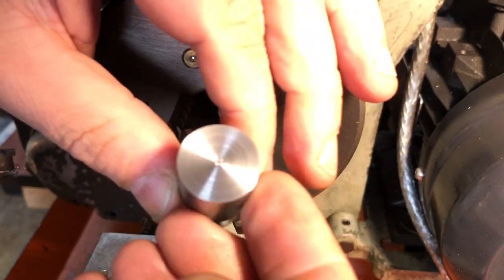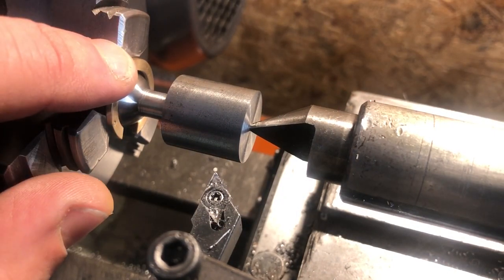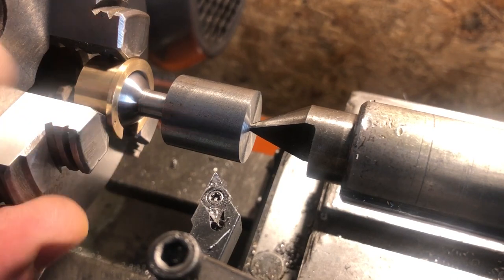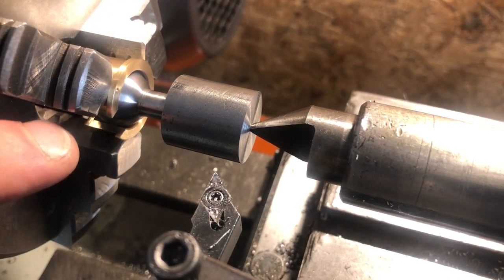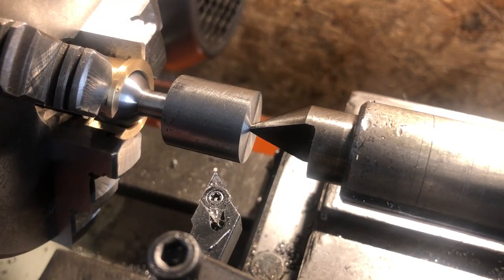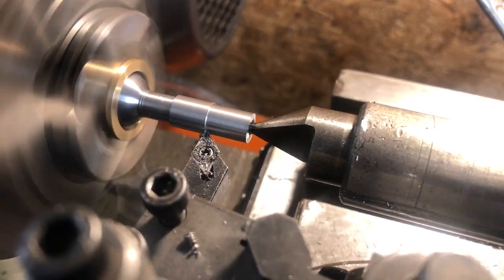With that done, it is on to turning the handle itself. I have the ball in the collet. These collets have a witness mark that corresponded to the location of jaw 1 when they were first made. Aligning this back up will keep the inevitable run out to a minimum. Now this is not the most rigid of workholding setups, so I have the back end supported by a half centre in the tailstock. I will remove the bulk of the metal using power feed here, but the taper will need to be turned using the top slide alone, with the carriage locked.